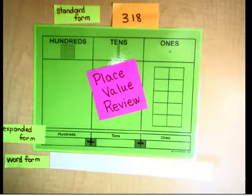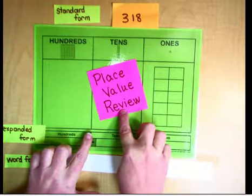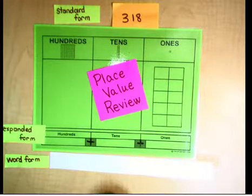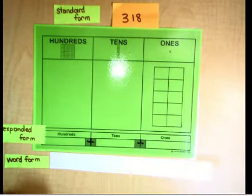Hi mathematicians, today we're going to review all that we've learned about place value in the last few days and put it all together. Today is a place value review up to the hundreds place, so our goal is to review a lot of things and learn how to say numbers in different ways and represent them.